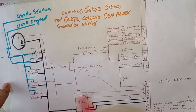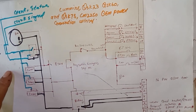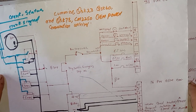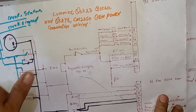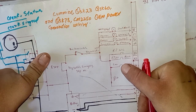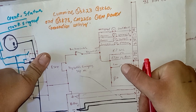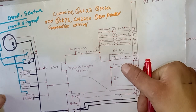This is the complete starting circuit for these engine models. I hope you watched the full video and understood. If you have any doubts or further questions, please write in the comment section below and I will make a detailed video for you. Thanks for watching, see you next time, goodbye.